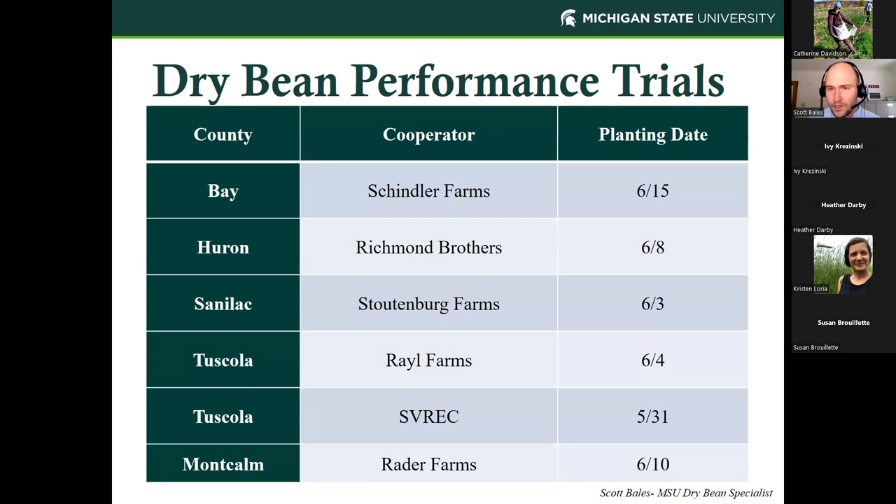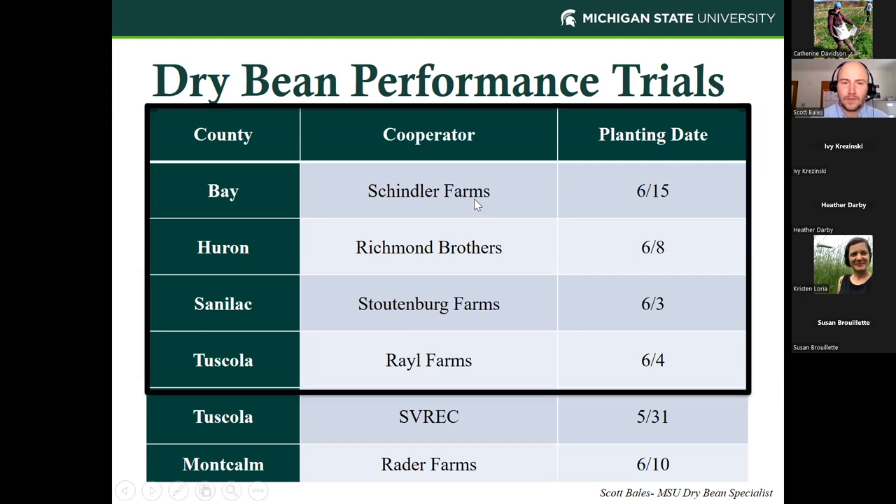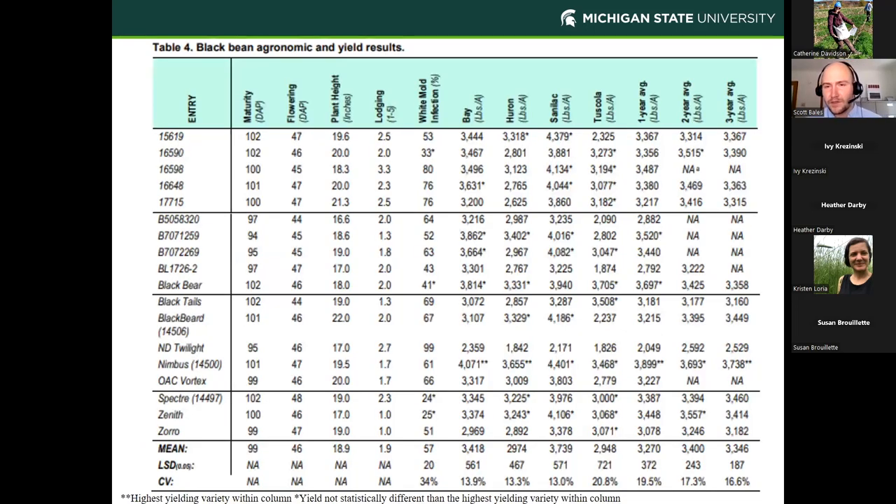All locations are managed on commercial farms within commercial dry bean fields, with the exception of SVREC, our research center. These trials were planted between May 31st and June 15th — all within those first two weeks of June, which is fairly typical based on historical planting dates. For black beans, how these trials are structured: the top four locations — Bay, Huron, Sanilac, and Tuscola — are mirror replicants of each other, so each black bean variety is tested at each farm site across the state.